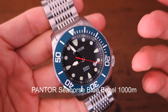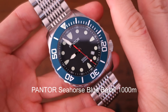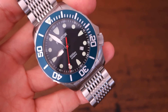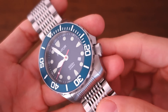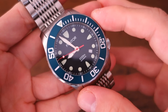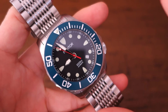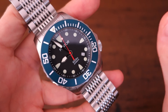This is the Pantor Seahorse blue bezel model. I believe the Seahorse was actually their first release — correct me if I'm wrong. Pantor hasn't been around for very long, but I think this was actually their first piece, and what a piece it is. It really attracted me after I reviewed the Seal and had a look at their website. This one is listed at $679 USD on their website, though they may release occasional discount codes and sales.